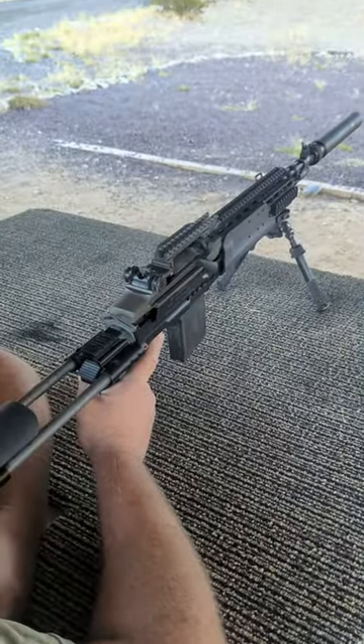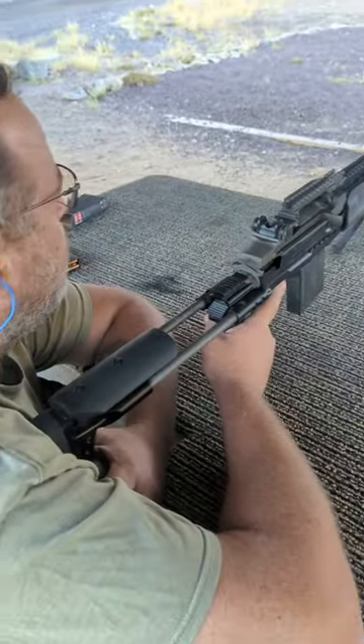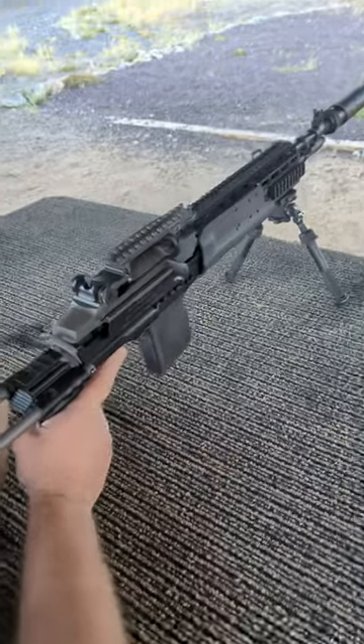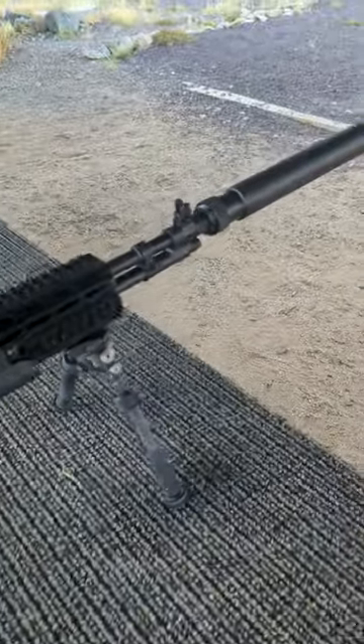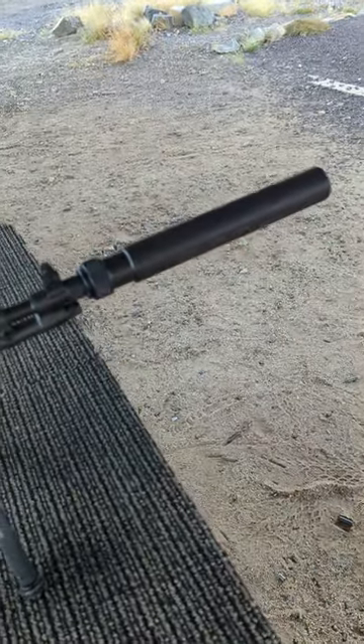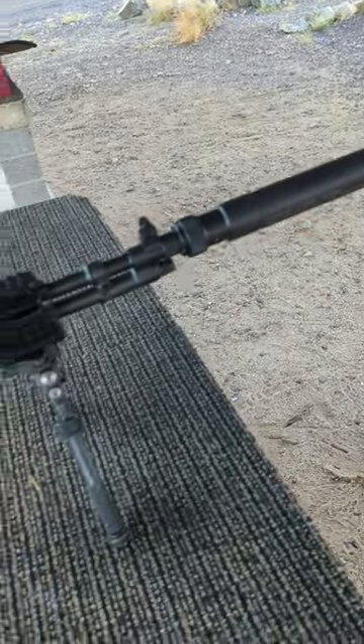We're at South Mountain Range. Today is Wednesday, 12 October. This is the video we — Andy and myself — said we would do for you. We've got a SOCOM 16 here with our Windtalker suppressor on it.